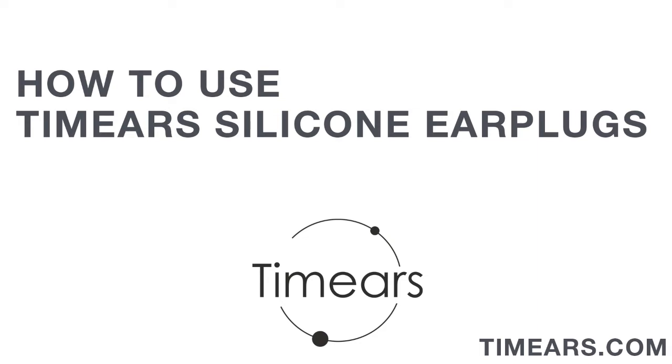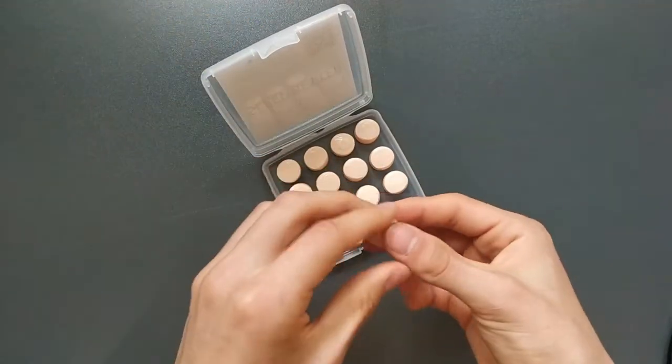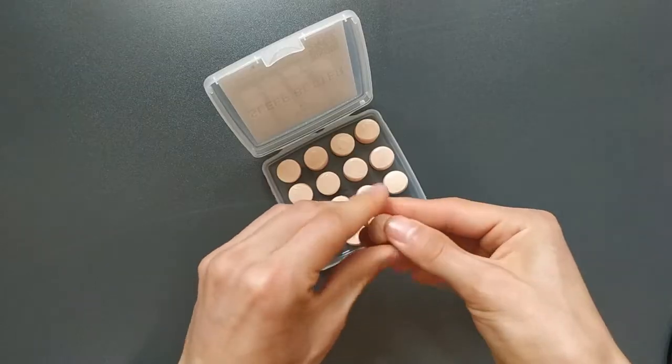Hi! I'm going to show you how to use Steamer silicone earplugs. Before the usage, make sure that your ear opening is clean and dry, otherwise the product will not work properly.